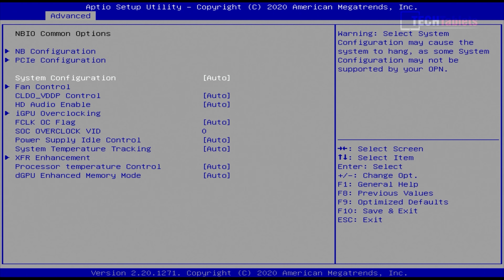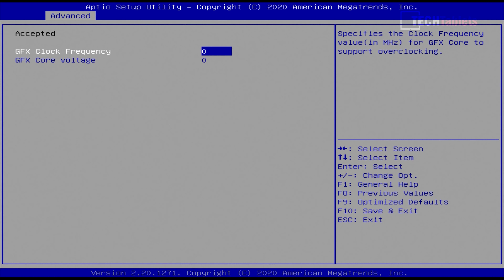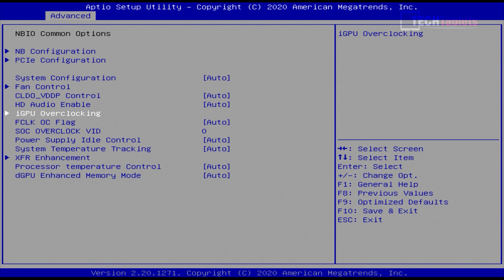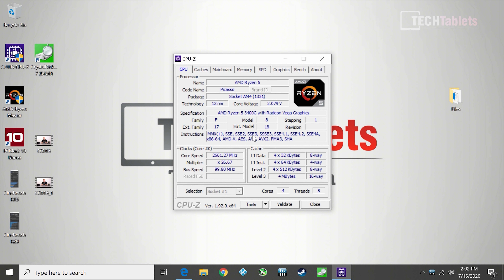Under that same menu there are also GPU options — you can set a higher clock and higher voltage for the Vega 11 graphics. There's also a GPU enhancement memory mode you can tweak, though I won't go into all of that in detail here.